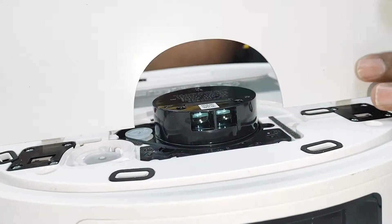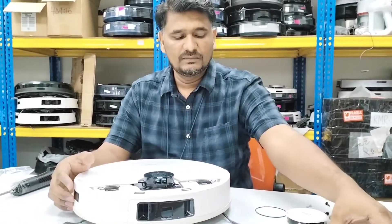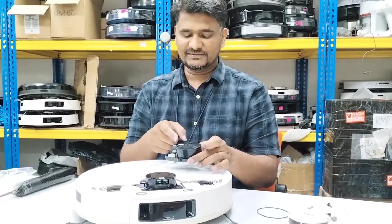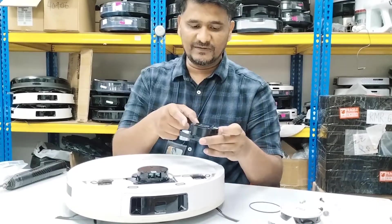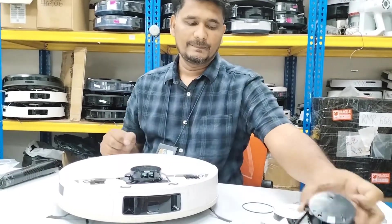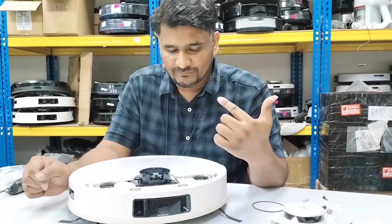Before I put back all the screws, we will test first. Once the DTOF light stops blinking, you can see it's turning — and now it's turning fast. Before, this DTOF would turn a little and stop, turn a little and stop. But now it should turn continuously like this.